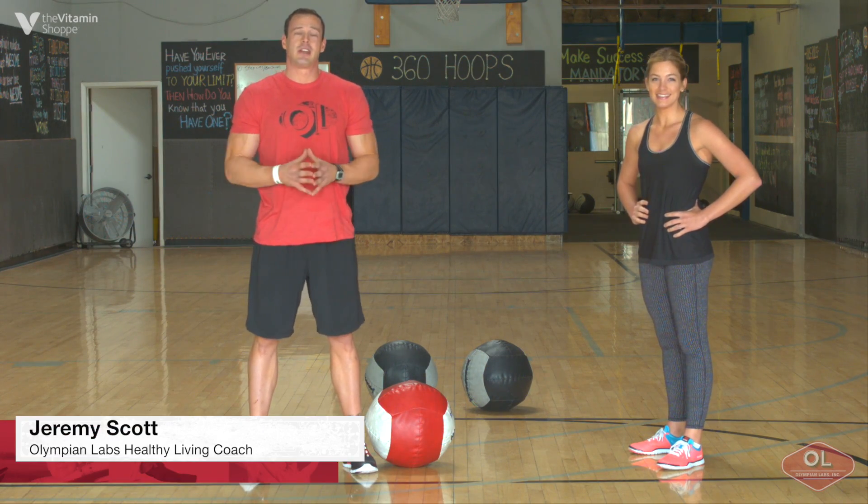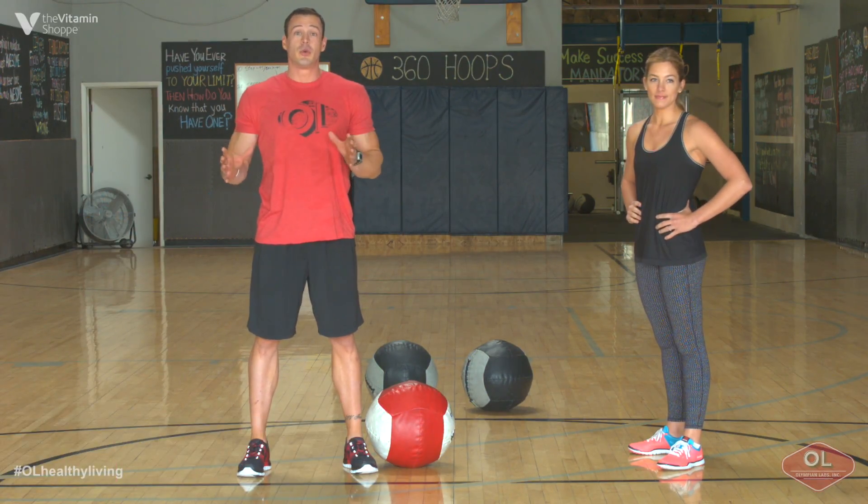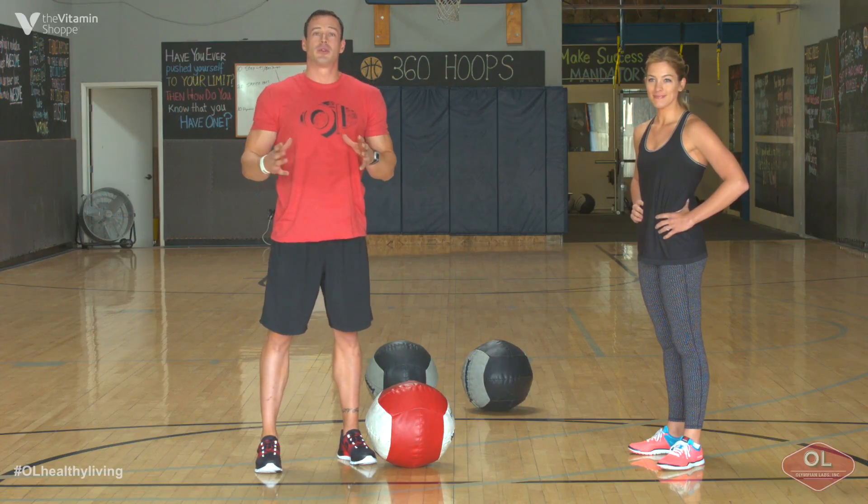Jeremy Scott here with Olympian Labs with a quick fitness tip. I'm going to take you guys through one of my favorite total body trunk exercises you can do with a partner. We're going to use a Dynamax ball today. It's called partner rotations.